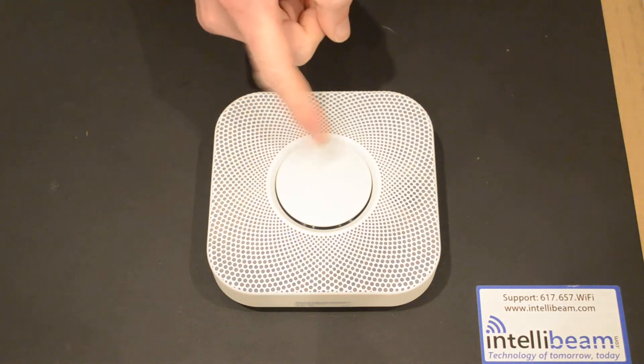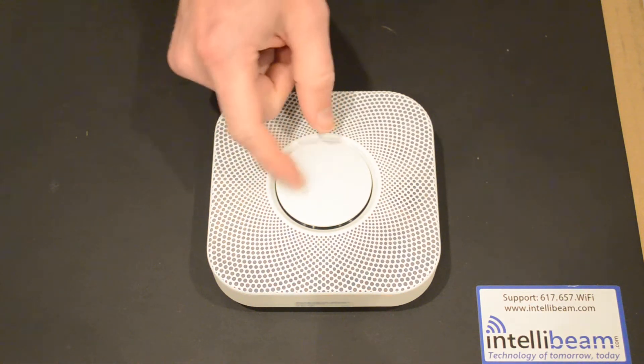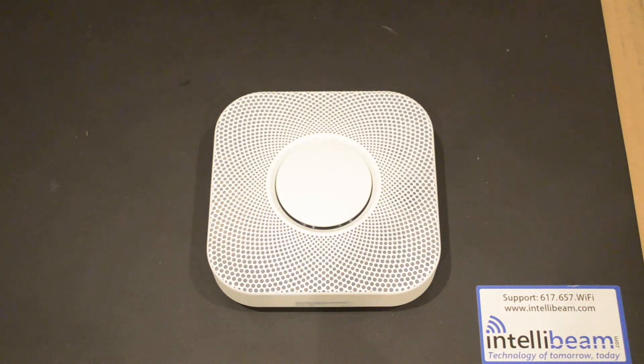The Nest Protect has a built-in nightlight which you can turn on and off in the app. When there's an alarm, all you have to do is stand underneath it from 2 to 8 feet away and wave your hand in front of it to silence the alarm.